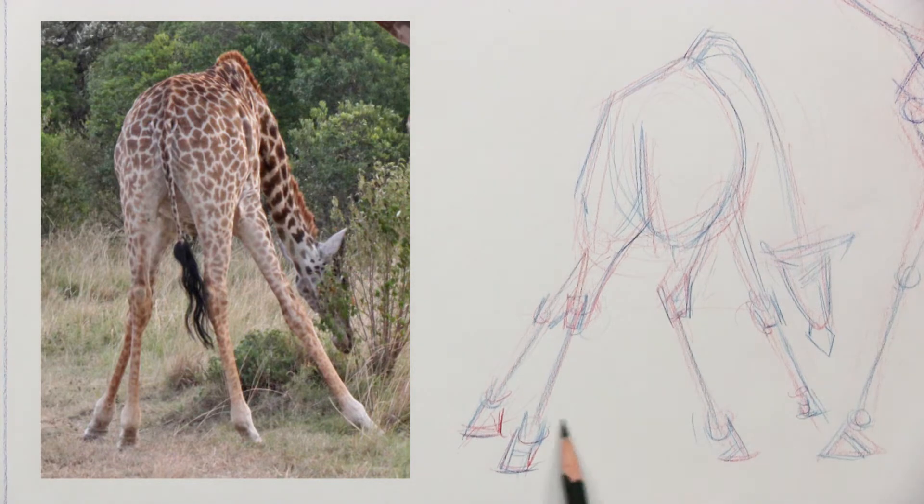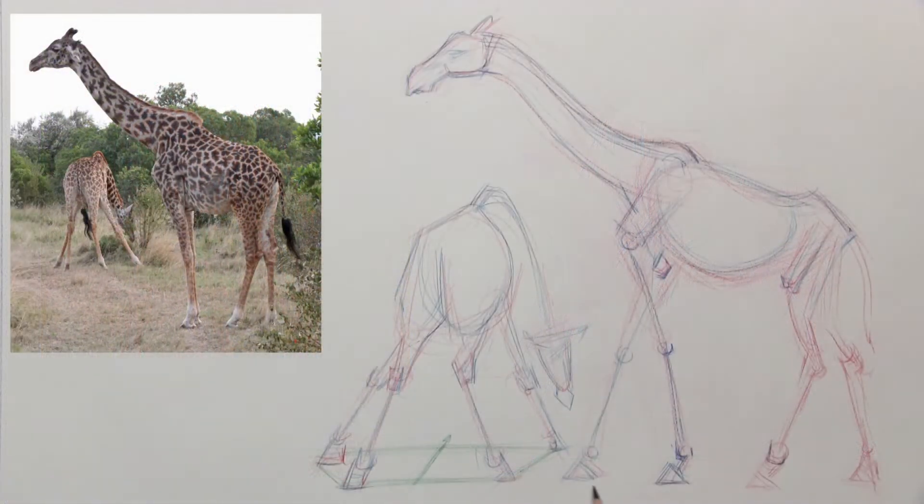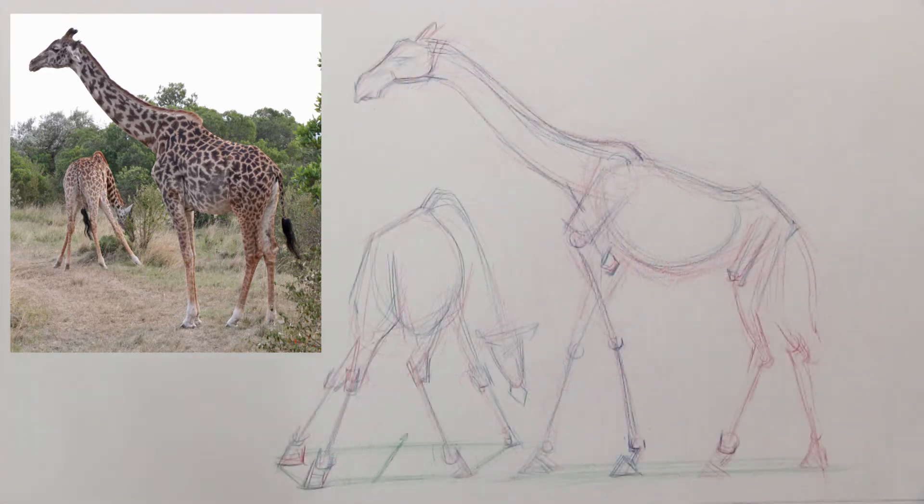Those green lines I'm putting in are the ground plane. Normally they wouldn't be in there — you'd just be drawing the animal walking along whatever surface it's on — but those imaginary green lines help keep it in proportion, making sure one leg doesn't get shorter than the other. It helps ground the drawing so the illusion of the animal moving feels realistic rather than off-putting.